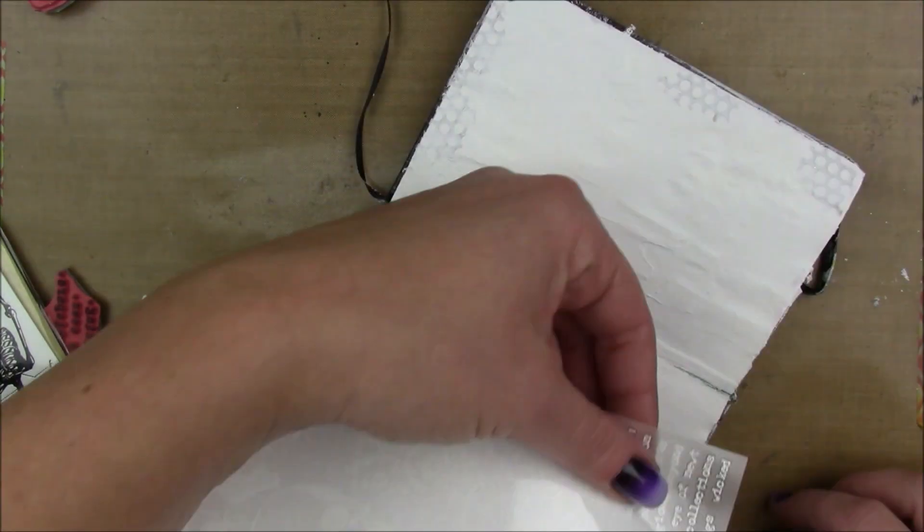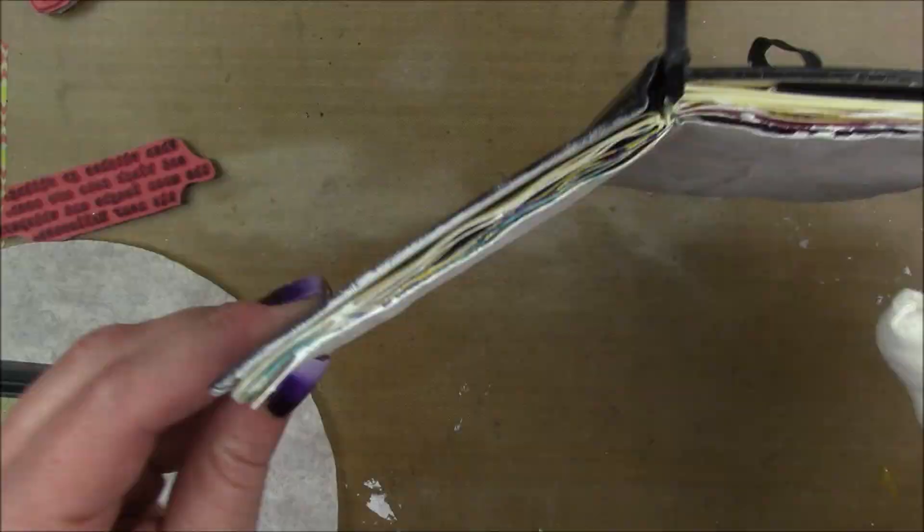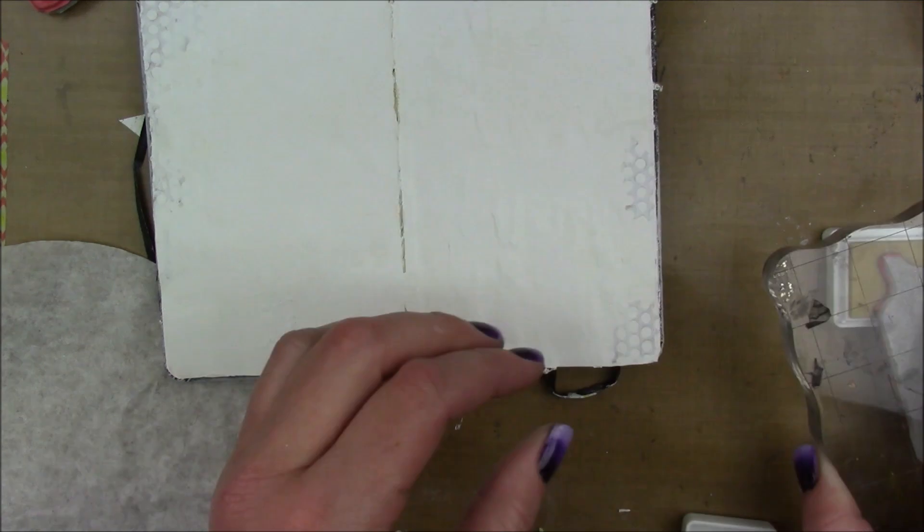It doesn't matter to me that you can't see the whole words, because I really just wanted them for a little bit of a textural element in the background. Another resist I wanted to work with is embossing with white embossing powder.